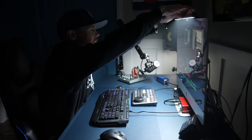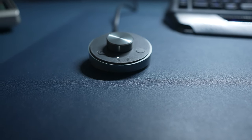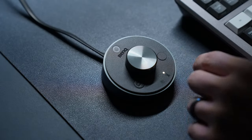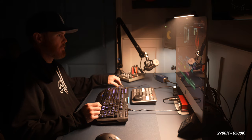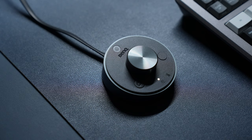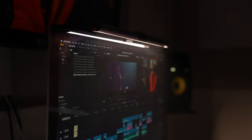Instead of needing to reach to the top of your monitor to change the brightness or color temperature — that's how warm or cool the light is — the Plus model uses a little puck dial which is oddly satisfying to adjust. The button on the right toggles the brightness or color temperature, which ranges from 2700 to 6500 degrees Kelvin, and the button on the left performs an automatic adjustment based on the ambient light in the room.